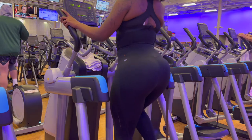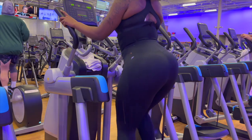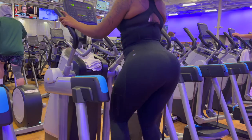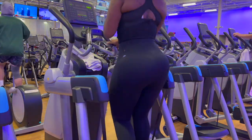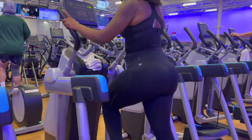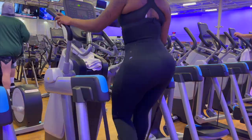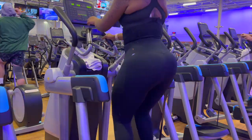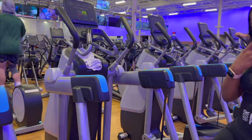Here you'll see me transitioning from jogging in place into doing the stepping motion. The stepping motion allows me to work my quadriceps, which are the front of your thighs. You can get this same exercise done by doing the inclined treadmill or the stair master. Don't forget to stay hydrated and drink your water.